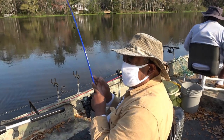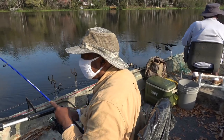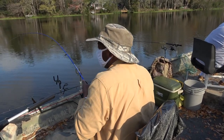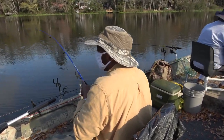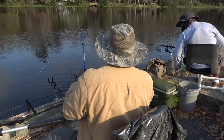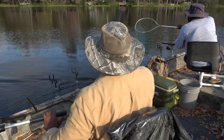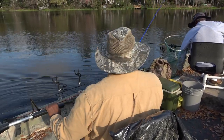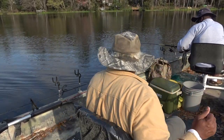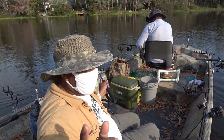We're picking up a few fish here and there this morning. They're not huge fish, but they're definitely a good eating size. Just trolling along at about 1.1 to 1.2 miles per hour.